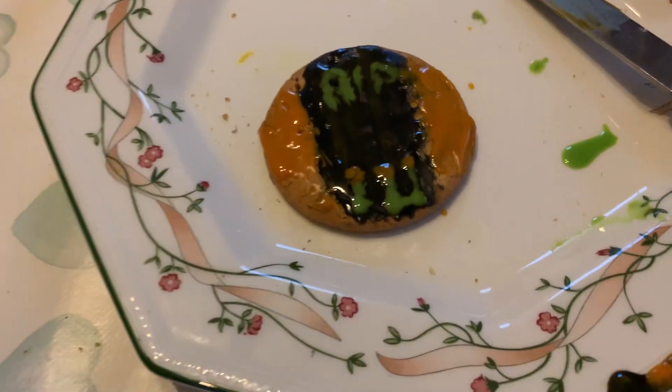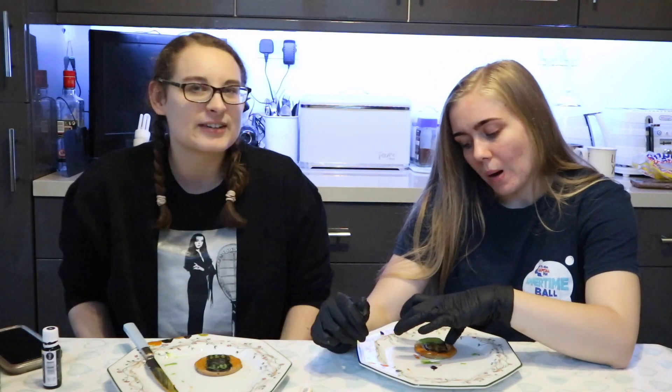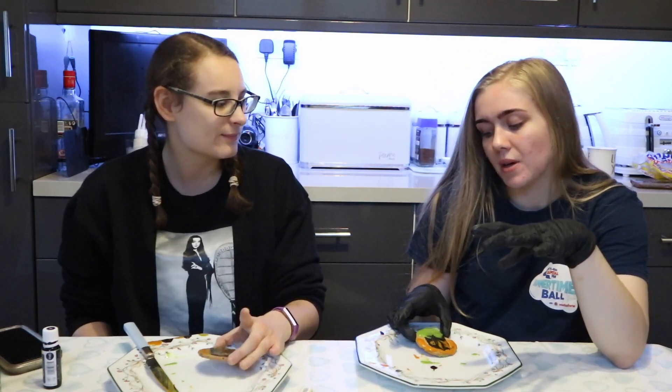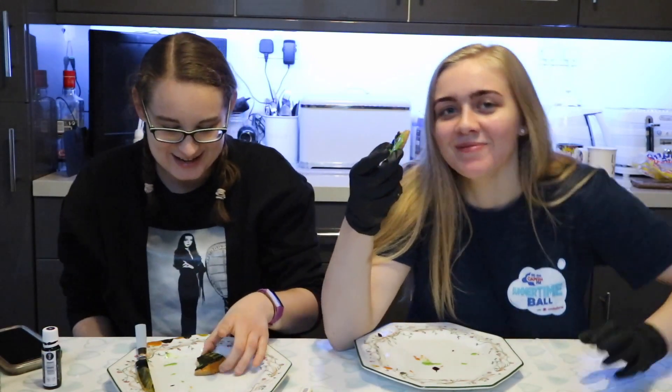I've already started eating hers! Tell us in the comments whose was the best pumpkin and whose was the best graveyard. I've had a lot of fun doing this Halloween special — and my tummy's enjoying it! I'm gonna eat mine now. We're not professionals but it will do! Please give it a thumbs up, comment below whose biscuits you think were best. If you'd like to subscribe, click here and turn on the notification bell so you're notified every time I upload. Hope you're having the most magical day — we'll see you soon, bye!